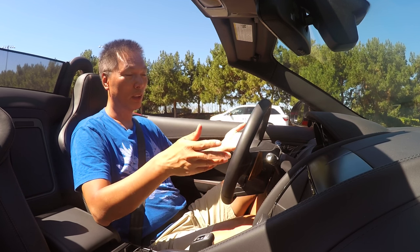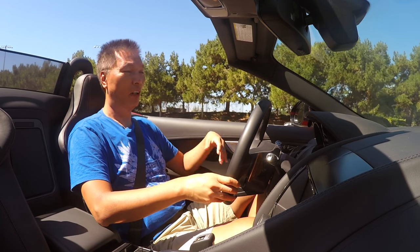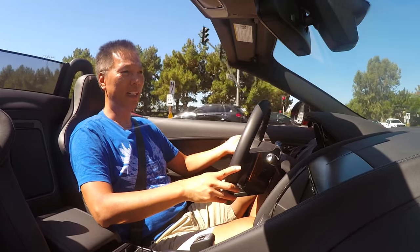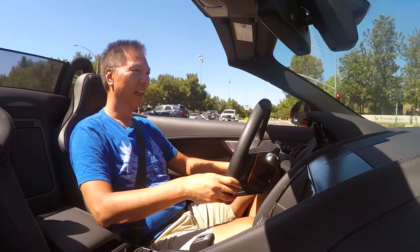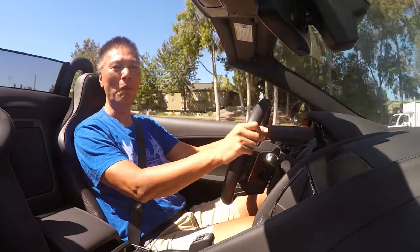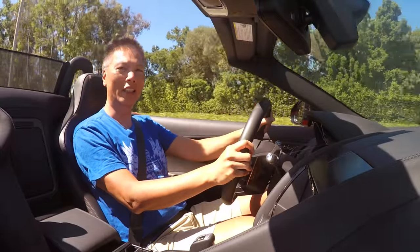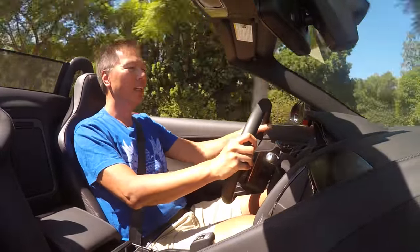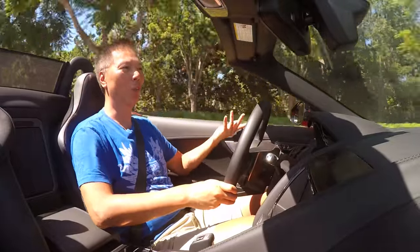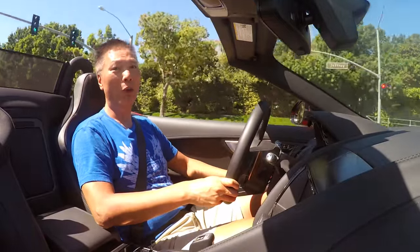Great video starts with great audio — if your audio is no good, no one really cares about your video. I'm on a road with a speed limit of 50 miles an hour, so I'm going to hit 50 miles an hour. You'll get an idea of the sound quality difference — I'm going 50 miles an hour right now and you can still hear me. There should be no background noise, unless you're watching the GoPro version.